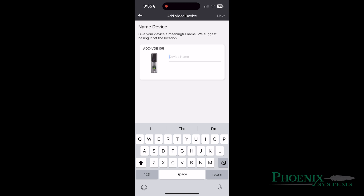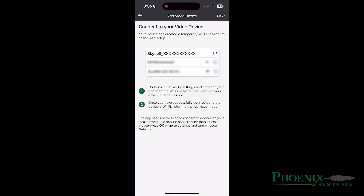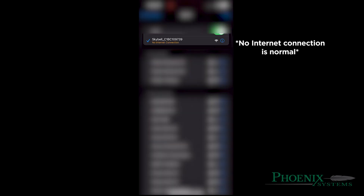Give the doorbell a name and then hit Next. Going to the settings on your phone, you will go to the Wi-Fi section. There will be a list of available Wi-Fis to connect to. One will say SkyBell. Select the network named SkyBell and wait until there is a Wi-Fi icon on your phone indicating you are now fully connected.